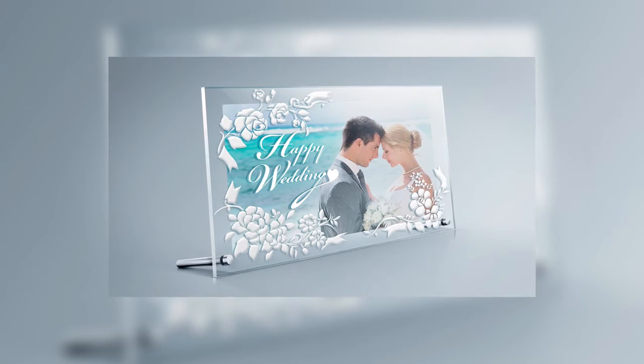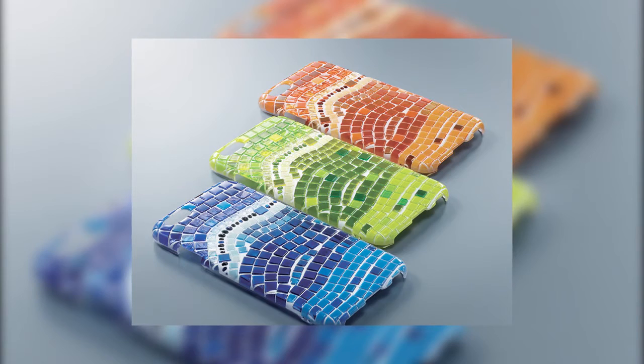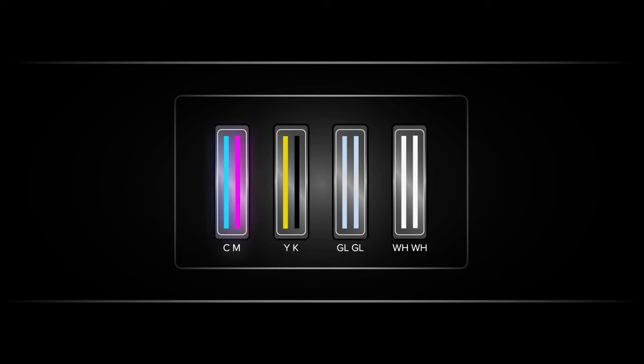High-density white inks provide greater brilliance on clear or dark materials, while clear inks allow gloss and matte finishes as well as embossing and texture effects. For the first time, these white and clear inks are delivered through dedicated printheads to optimize production speeds.